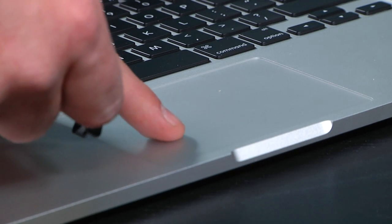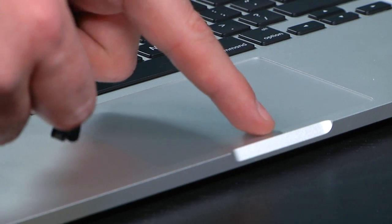It's absolutely amazing. It's very convincing. I can't say this enough — we just spent five minutes pressing the trackpad and looking at it really closely to see if it was moving. And it is absolutely not moving.